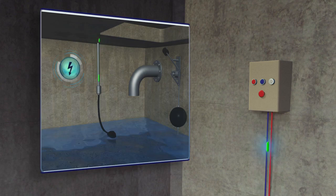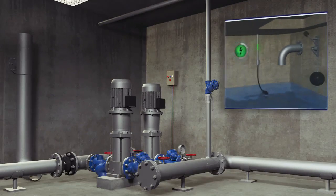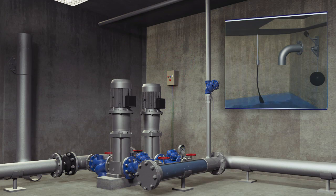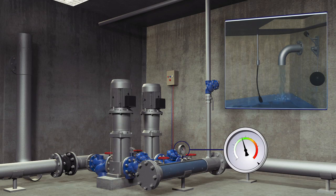When the level in the top reservoir drops, the reservoir's electrical float sends a start command to the control board in the basement. When the pump is operating, pressure in the downstream line rises and the upper reservoir is filled.